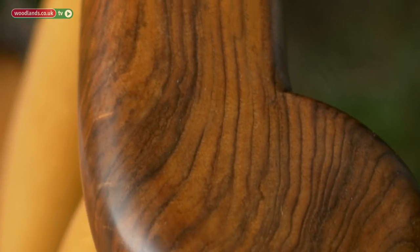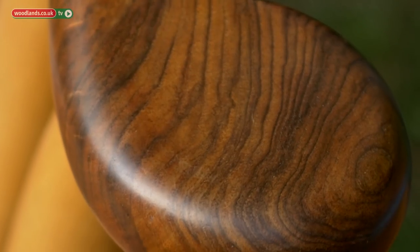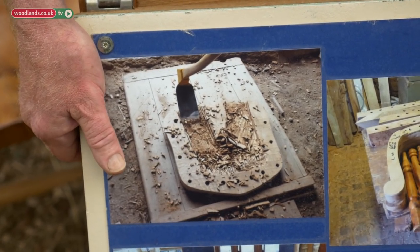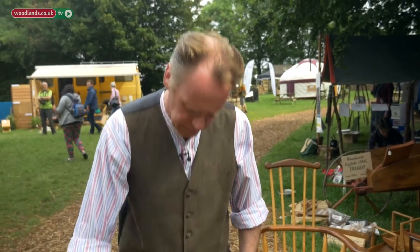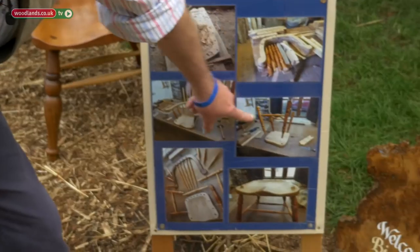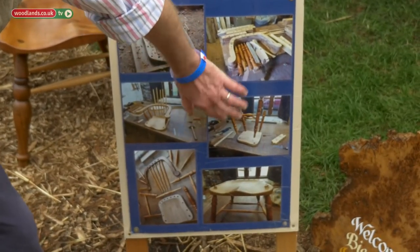Another tool that was used is an adze, and that's another way of scooping out the seat. But because elm has such curly grain it can bounce off and hit you in the shins, as my apprentice found out one day. That's the first chair I ever made, in 2010 — I'm now on about 15.